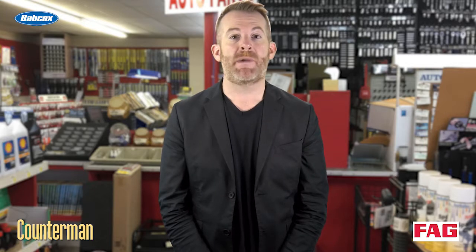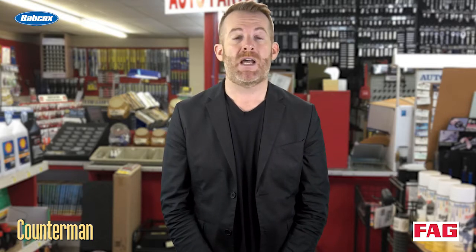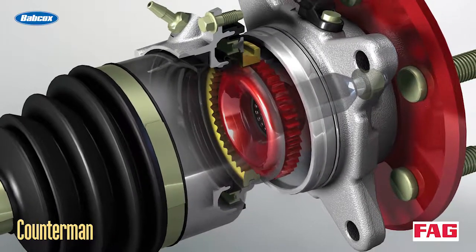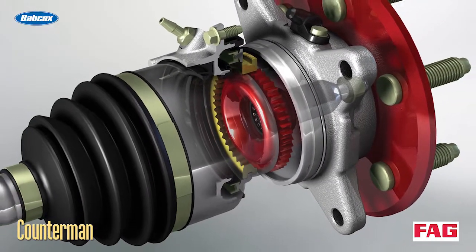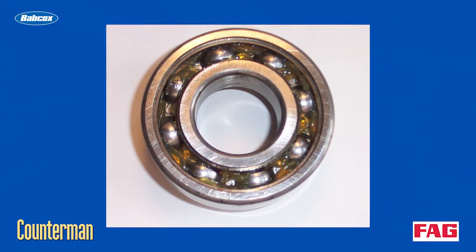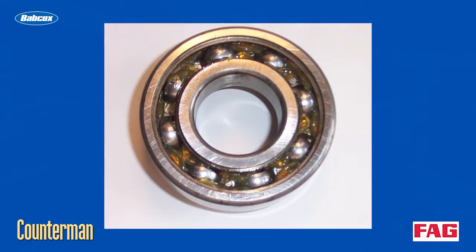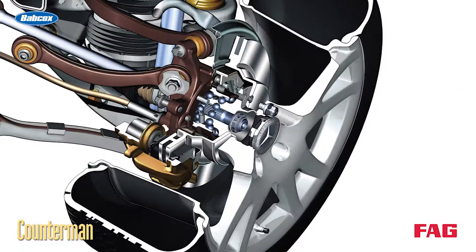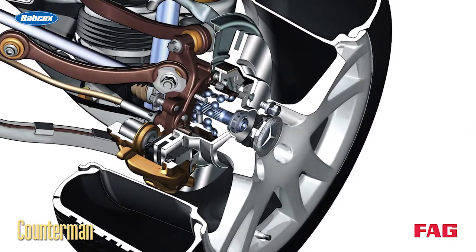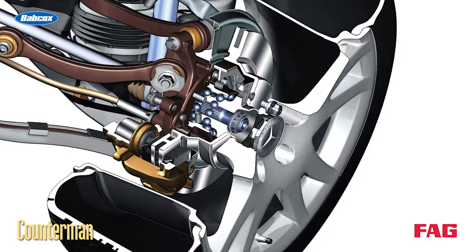Most wheel bearings on late model vehicles are part of a sealed hub assembly or cartridge. Sealed hub assemblies may be used on front wheel drive as well as rear wheel drive cars and trucks. Press-fit cartridge style wheel bearings are often used in the knuckles of front wheel drive cars. Bolt-on hub assemblies where the wheel bearings are sealed inside the hub are also commonly used both front and rear on many vehicles.